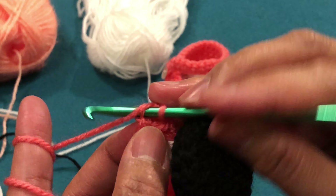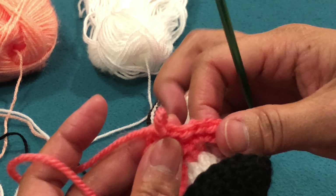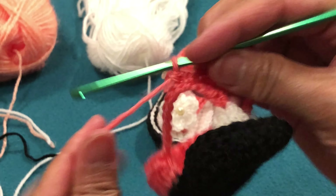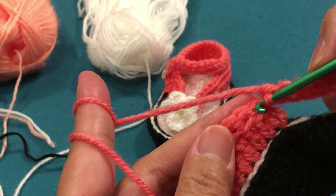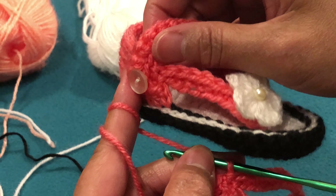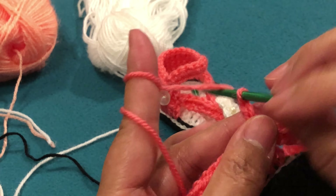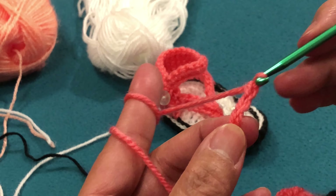Single crochet, and then the end gets connected. So now we make: 1, 2, 3, 4, 5, 6, 7, 8, 9, 10, 11, 12 — 12 chains. Then we skip two chains, and on the third chain we make a single crochet — this becomes a buttonhole. Then single crochet in all remaining chains. That's the end of the strap.